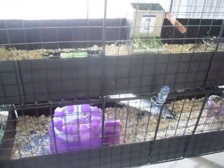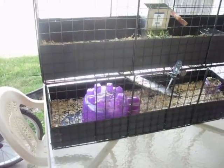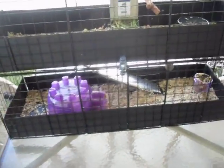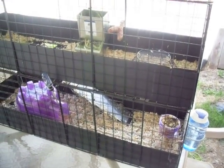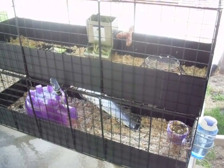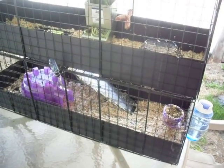I actually have another video on this guinea pig cage that kind of showed you how I tied everything together. That's it so far — thanks for viewing. Leave your comments and definitely subscribe if you want to. Signing off for Axie99. Bye.